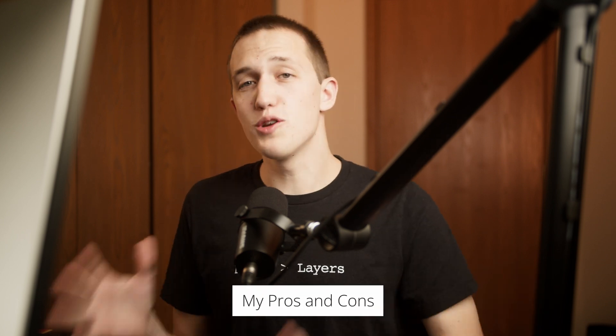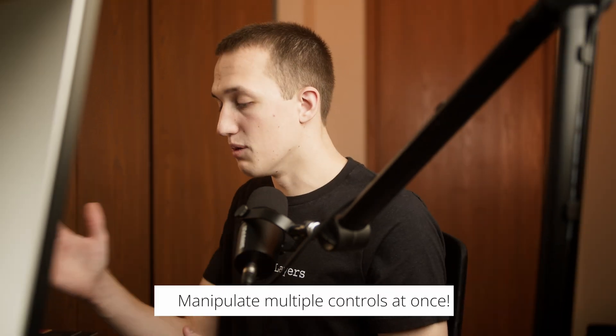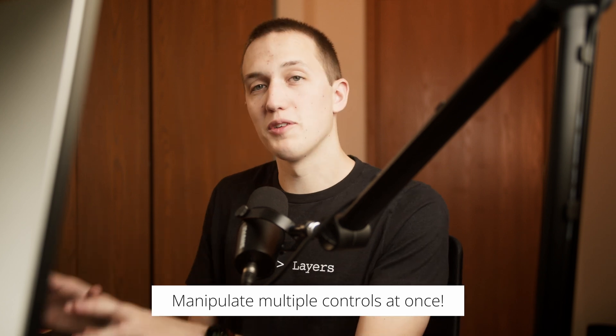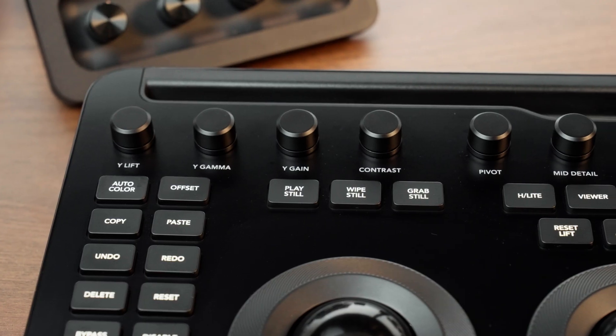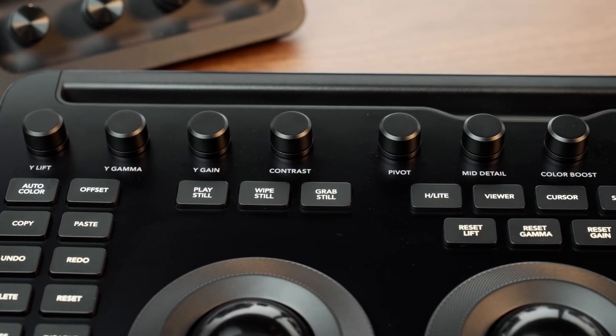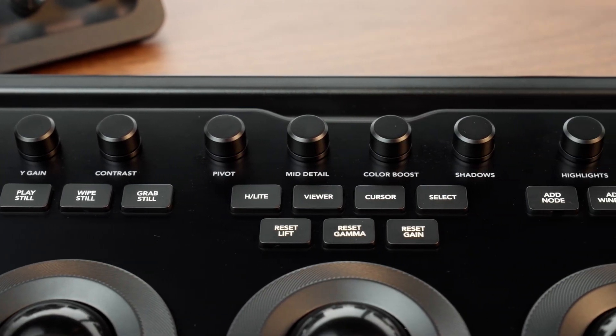Let's talk about what I like and don't like about the Micro Color Panel. There are three things I really like: speed, finesse, and enjoyment. It is fast to color correct with this panel — being able to use the wheels and adjust my levels to get them where I want in just a few seconds is huge. I can move them really fast and move multiple at the same time, whereas with the mouse I can only move one at a time and constantly have to move back and forth between lift, gamma, and gain. Having all those knobs at the top where I can reach up, move them, and build muscle memory is a massive time saver.